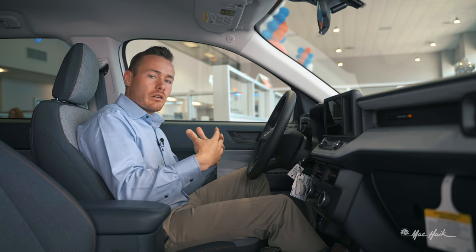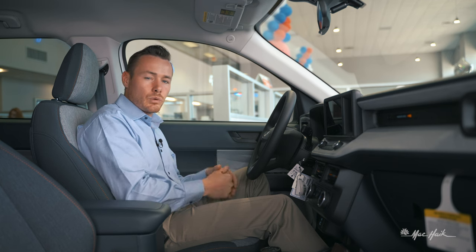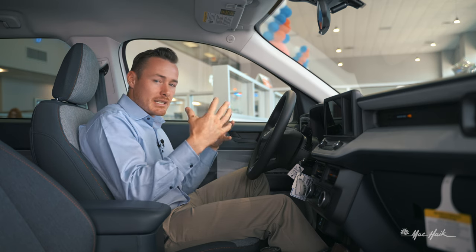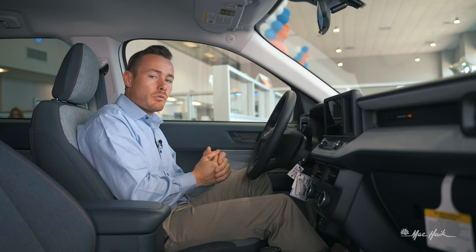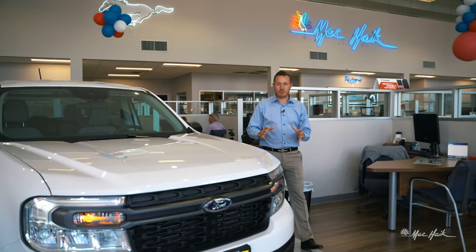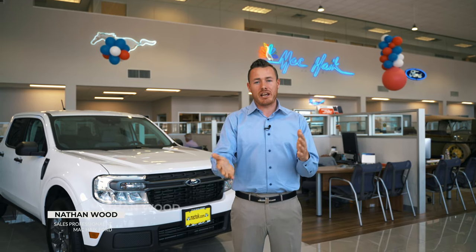Now that you've had a good look at the all-new 2022 Ford Maverick, you can see it is the most versatile compact truck in America, built Ford Tough. Reach out to our sales team or myself, Nathan Wood, and get that great Mack Haik feeling.